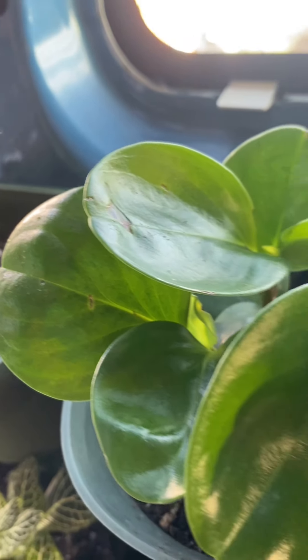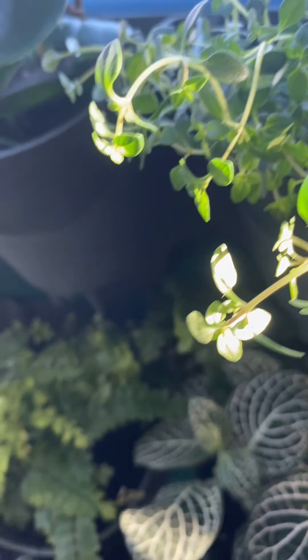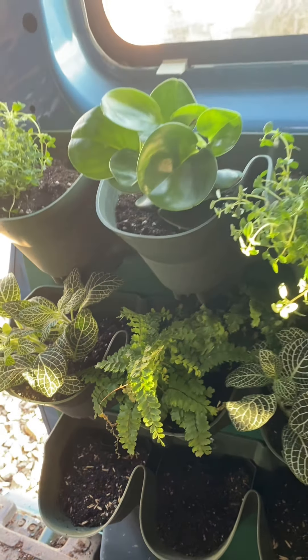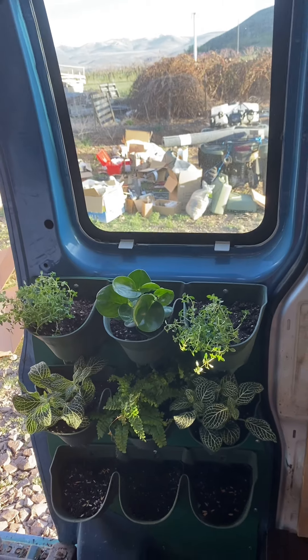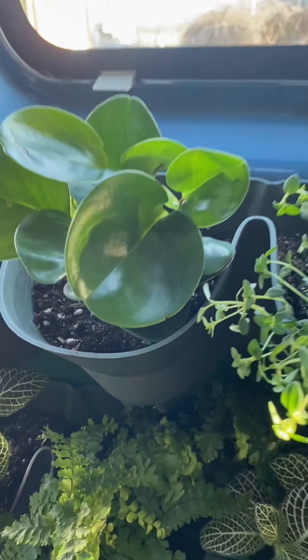All in all, when it was done, I was so happy. I just love all the plants. I can't wait for the wheatgrass and everything to grow, and I'm super excited for it all to fill out and become the true green wall that I dream of it being.